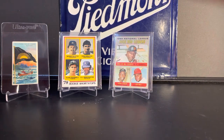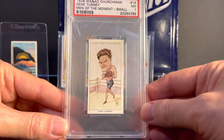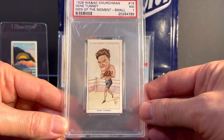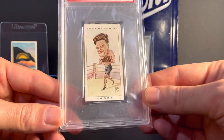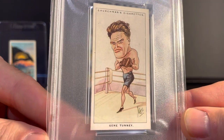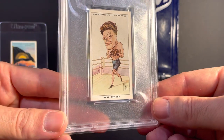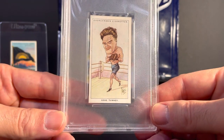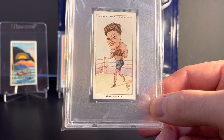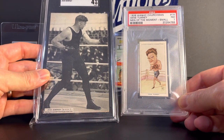Next up is a card that I received in the mail. This was a gift from my good friend Mike Armstrong. This is a 1928 W.A. and A.C. Churchman Gene Tunney card from the Men of the Moment set — this is the small version. There's another large version of the same card, and this is a PSA Near Mint 7. Just a beautiful card. Mike, thanks again for sending this to me — I really appreciate it and I love this card. Mike knows that I've recently gotten into pre-war boxing cards, and this complements very well the 1925 Jack Dempsey card that I got a few weeks ago.